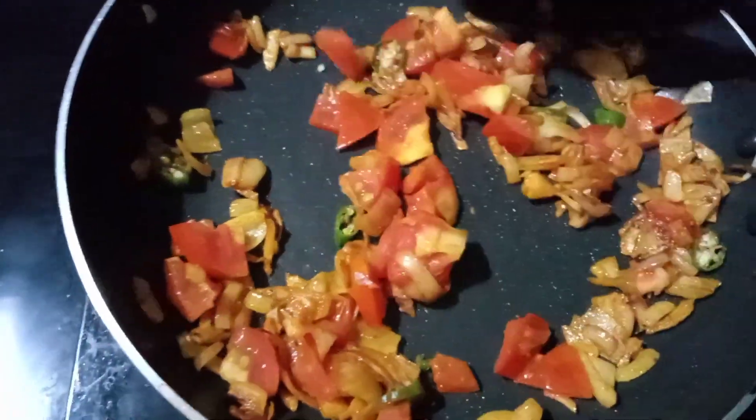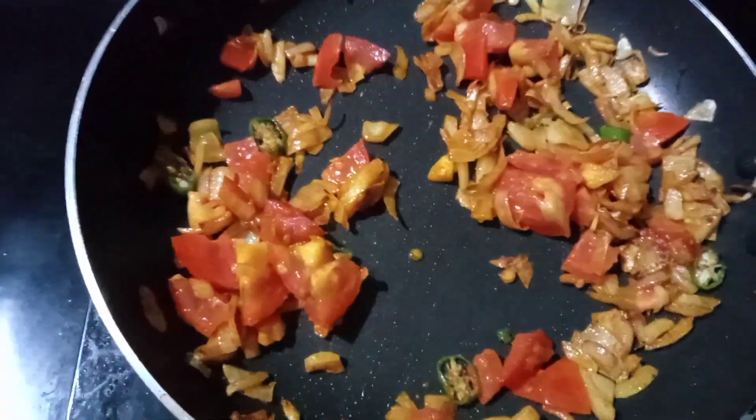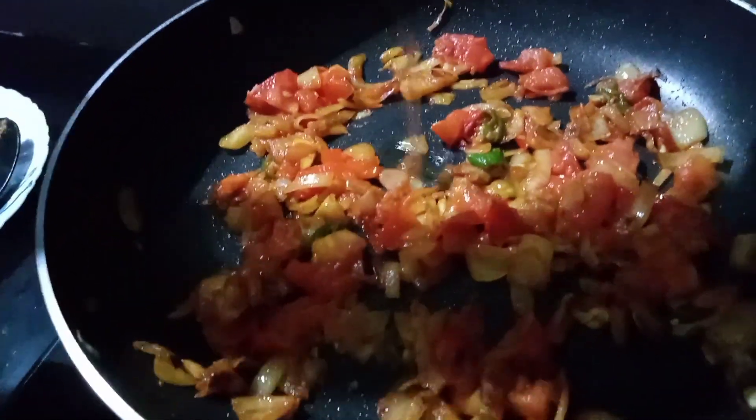Let's mix it up and put it on medium flame.